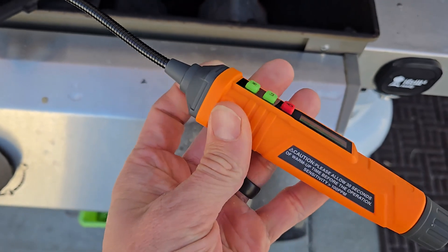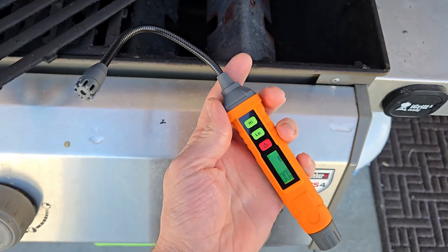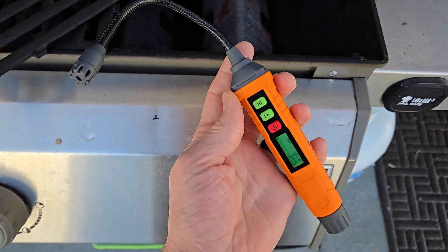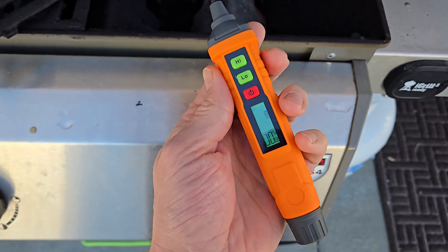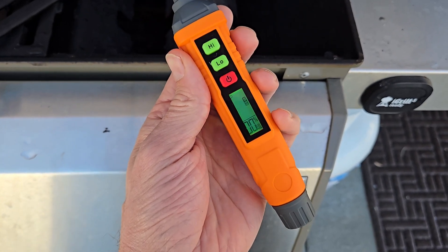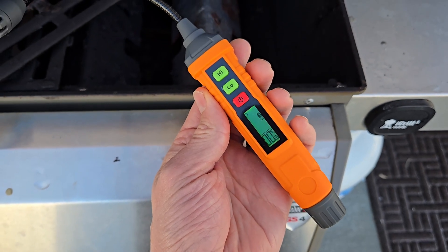I like the form factor too. It's got a nice grip on the side and the plastic quality feels very nice. Overall, if you're looking for a combustible gas leak detector that's very reliable, super effective, and simple to use, I would highly recommend this TopTES PT-210S. I've been using it for the last three or four weeks and I've been very happy with it. I think you will be too.